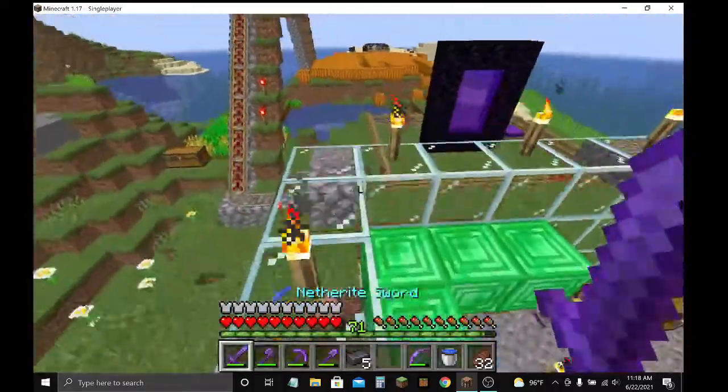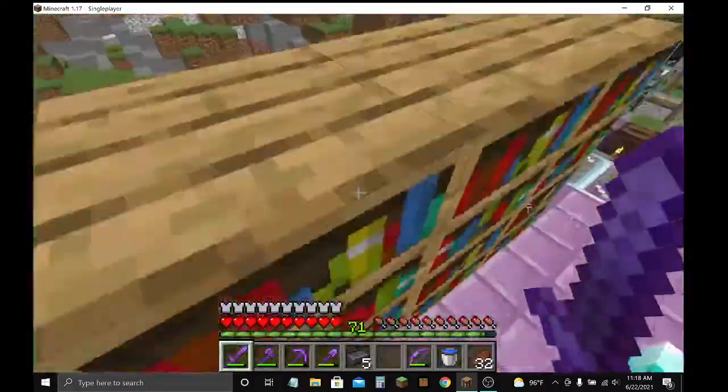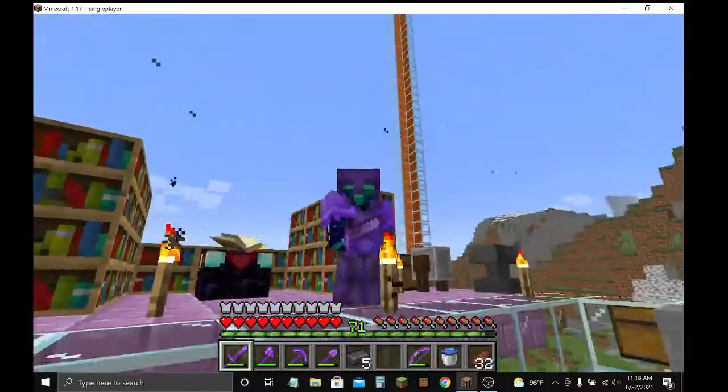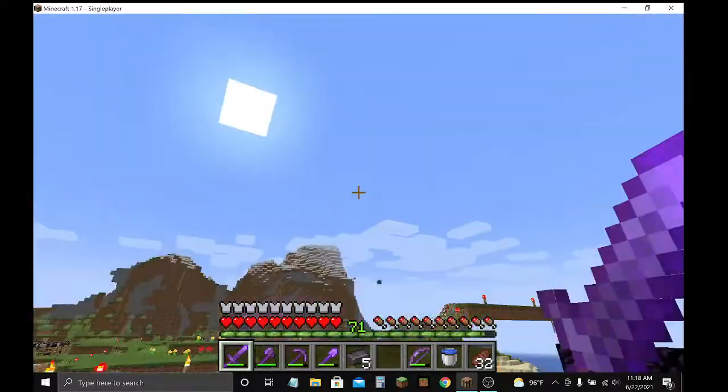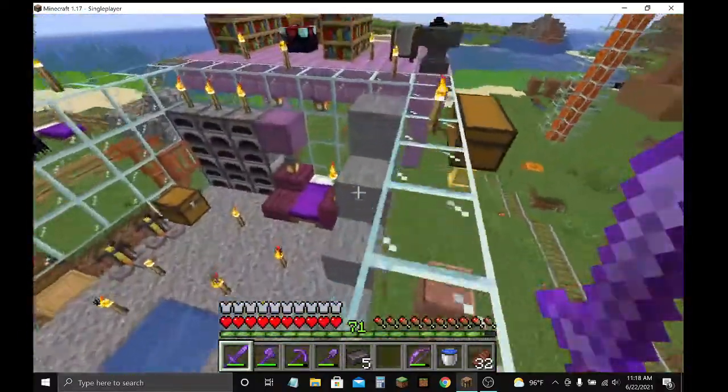It could be any gear. It could be diamond gear, iron gear, gold gear. Not wooden gear, not stone gear. This is mainly focused on gold, netherite, and diamond.